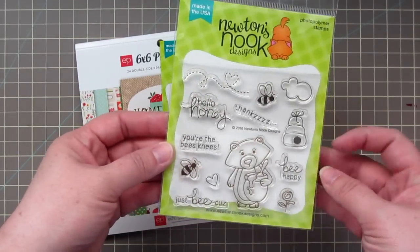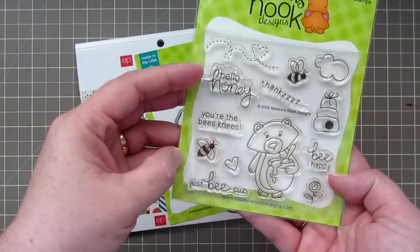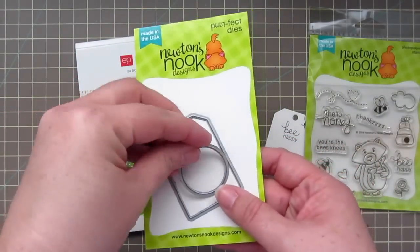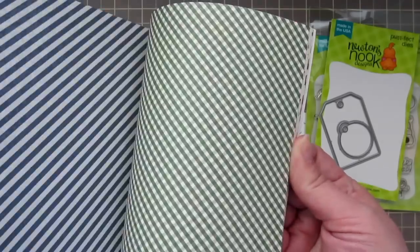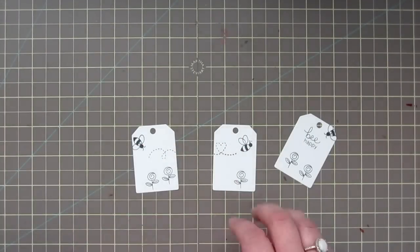Hey everyone, it's Christy. Welcome back to my channel. Today I'm going to be using this Newton's Nook set called Winston's Honeybees. This is their brand new 4x4 set as well as their brand new tag die. It comes with these two dies, and I'll also be using the Echo Park Homegrown 6x6 paper pad — it's got a really kind of farm fresh feel to it.